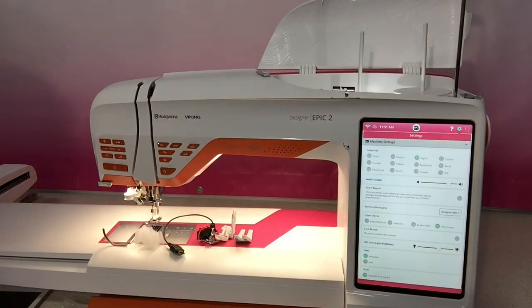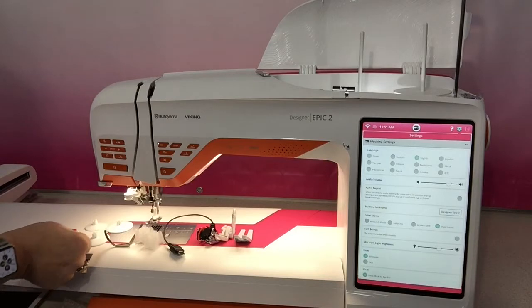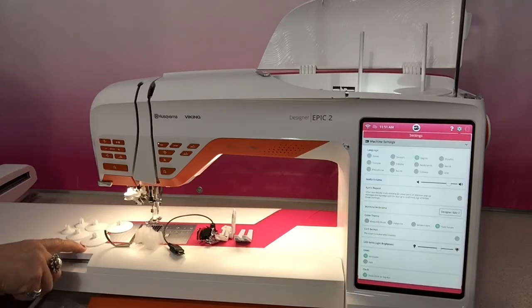You've got heaps of spool caps - two large, two medium, and a couple of smalls. Always make sure that you try to fit the ones that match the size of your spools. So if you've got a small Gutermann or Mettler thread you'd be using the small ones, and if you've got a large Gutermann or Mettler thread on very large spools you would use the larger ones.